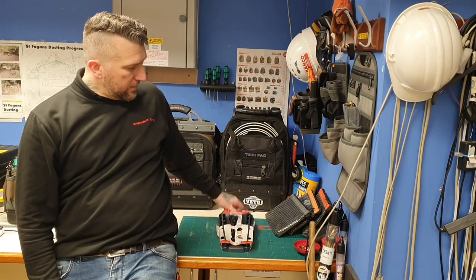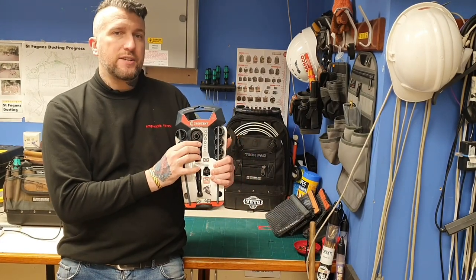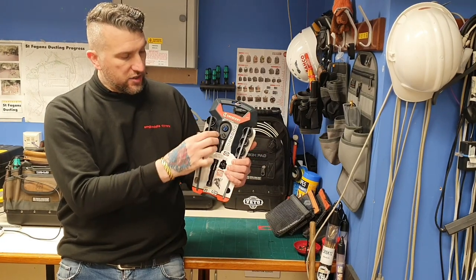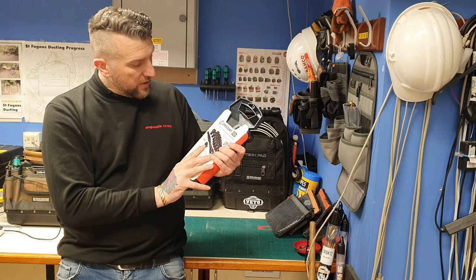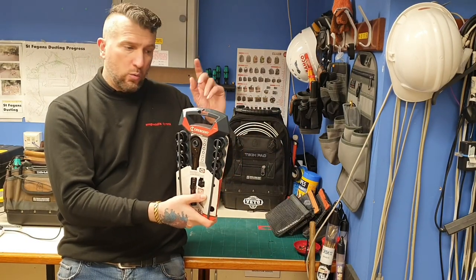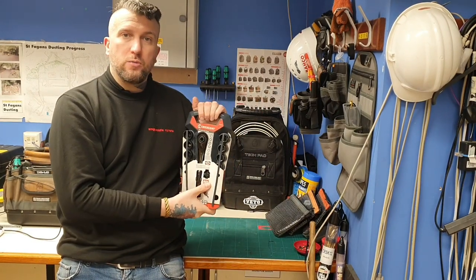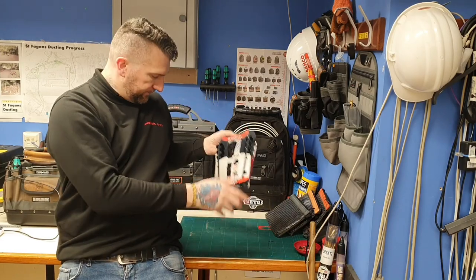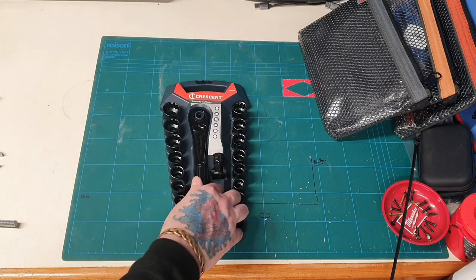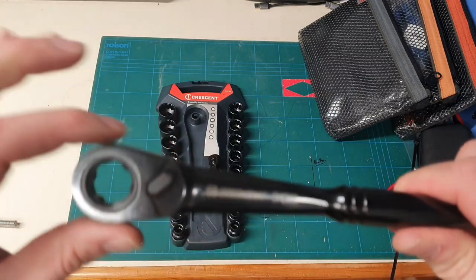Today we're going to be looking at an American brand, Crescent, and their 3/8" pass-through ratchet set. This comes in imperial and metric sockets as well, which is really nice. I haven't opened it yet, so what I'll do is come in a bit closer, open it up, have a look at it, and see what it's like in action.